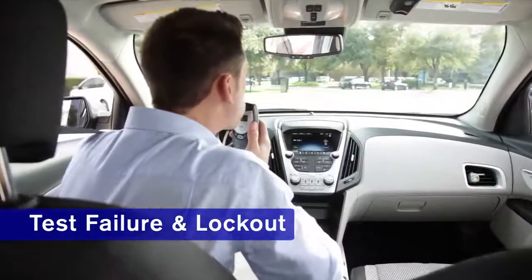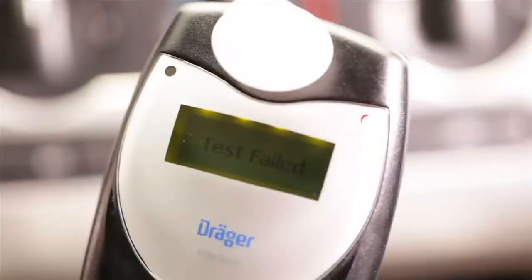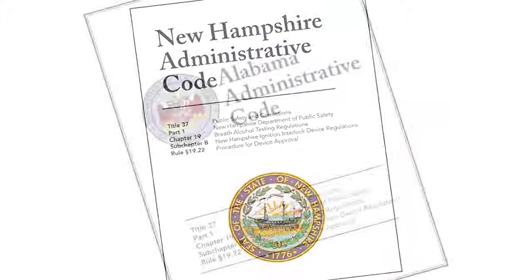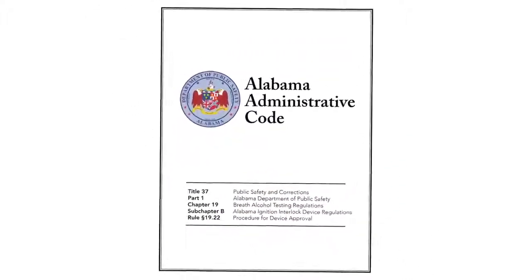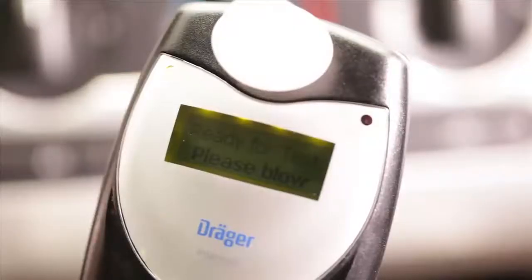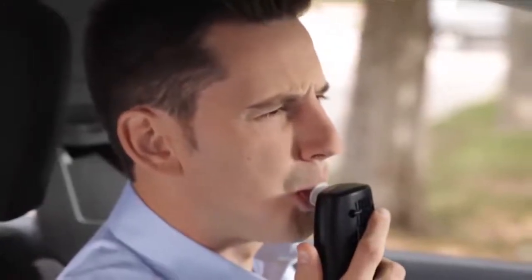If your breath alcohol concentration exceeds the preset limit, your vehicle cannot be started and 'Test Failed' will be displayed. This will be followed by the message 'Temporary Lockout.' A timer will show you how much time you need to wait before trying the test again. This lockout time has been established by local policies along with your monitoring agency. Your Interlock technician will tell you how long you'll need to wait. Once the temporary lockout has expired, the Interlock XT will ask you to take another breath test. Any failed tests will be reported to your monitoring agency.